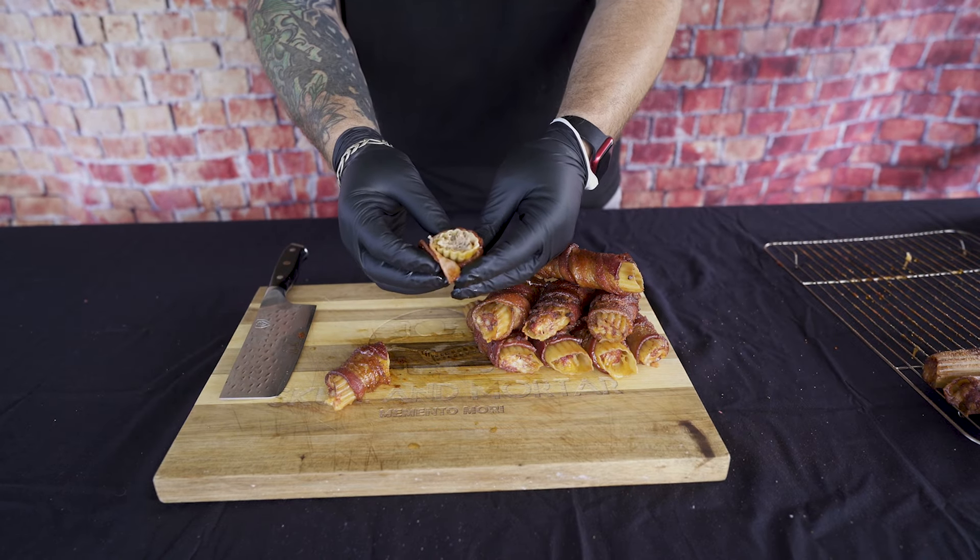Look at that — tell me that doesn't look delicious. Before we take a bite of our good shotgun shells, let's go ahead and try one of these guys first. First off, the shell is not soft... it's not good. If we learned anything today, it's that with the bacon you need to make sure you buy enough bacon for all the shells. Now that we've suffered, let's have some pleasure. That's delicious — it's meaty, it's cheesy, it's sweet, it's got a little kick to it. That, my friend, is good.